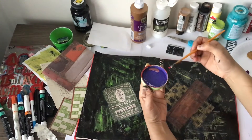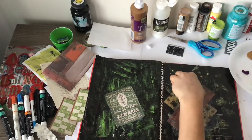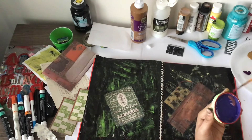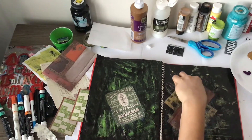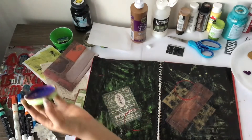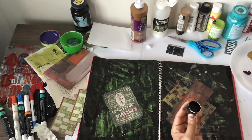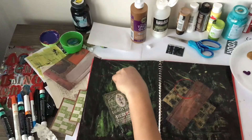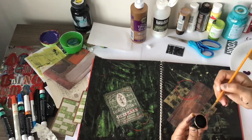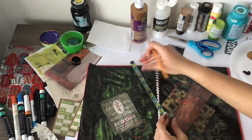Now I'm going to grab an old lid — I don't even remember what it was from — put paint on the edges and make some circles. I'm using red, trying to use some brighter colors as I get more layers down. I've got the black, then the yellow and the browns, so now I'm trying to get that bright red. I'm going to do circles in different areas and corners. Then I'll grab a smaller lid — this was from an old paint container — and make smaller circles with a different color. This is like a gold color, so it'll blend in well with that brownish color underneath.